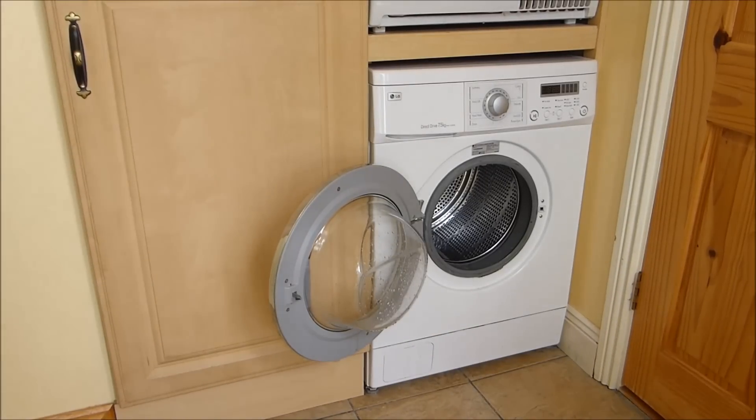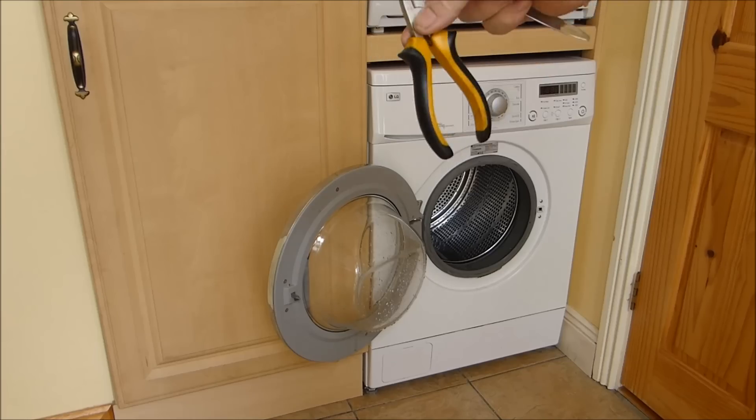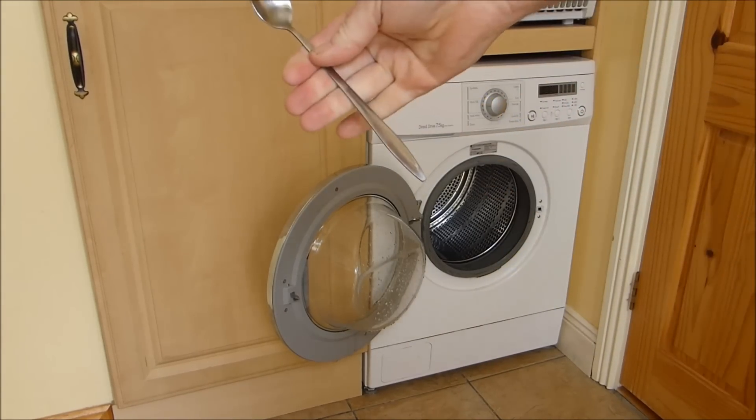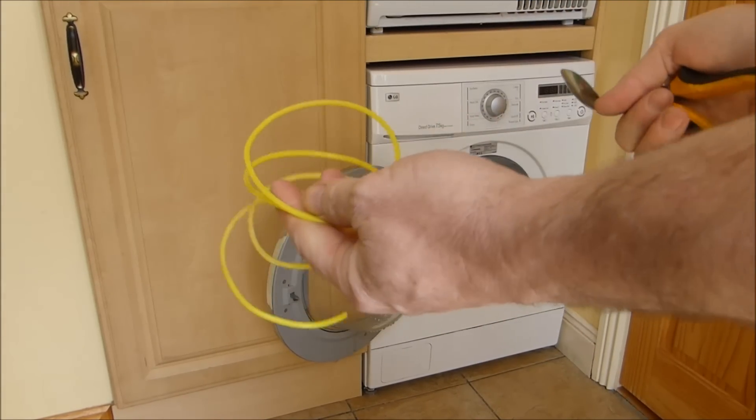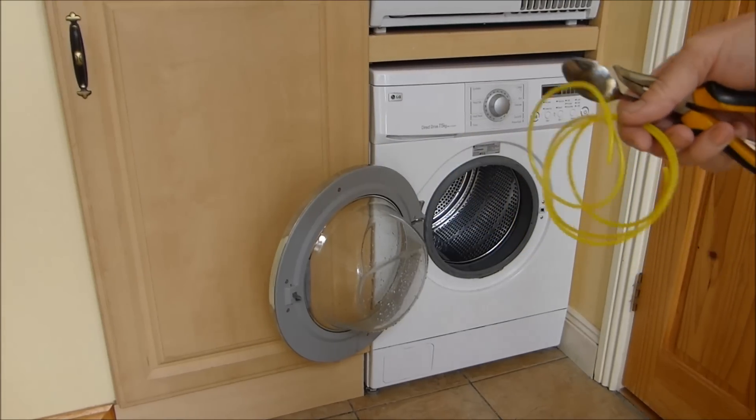Not many tools are required to do this. Some sort of pliers — long nose pliers, whatever you want to call it — a spoon, and this is just strimmer line, weed whacker line, whatever you want to call it. It's just polypropylene or something. So here's what we're going to do.